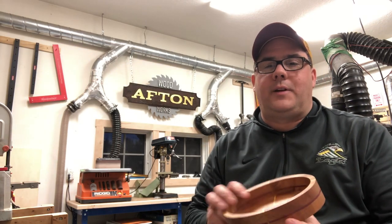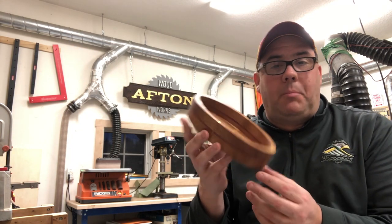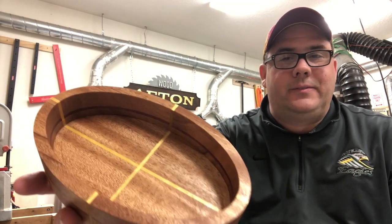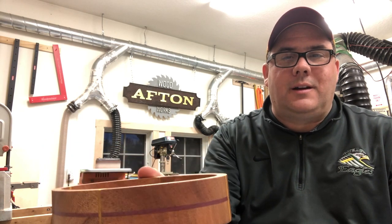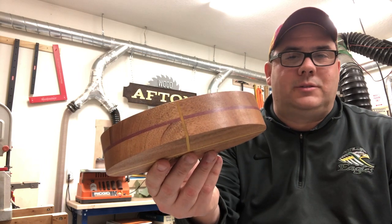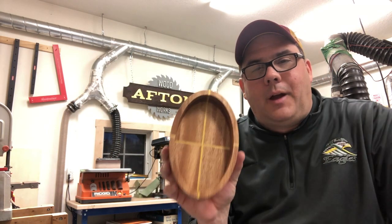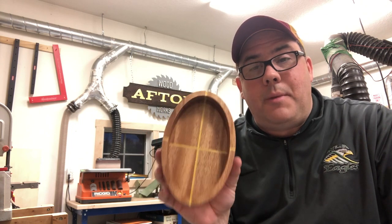Hey, I thought I'd do a project update for you. Just finished the final cuts on this this evening. This is a bowl, a tray, personal valet — anything you want to call it really. It's meant to sit on a table and when you come in the house, put your keys, wallet in it, etc. You could use it for candy. But I wanted to talk a little bit about the materials it's made out of, how I finished it, and how I made this.